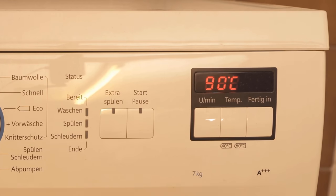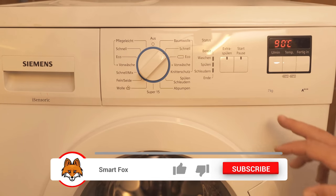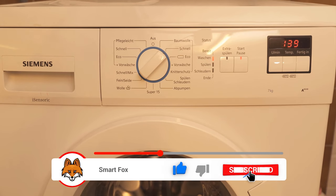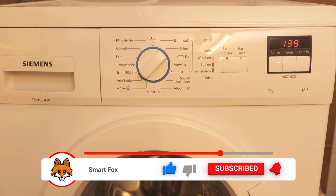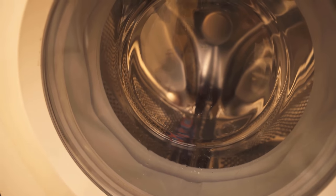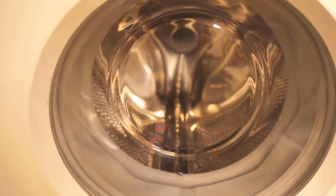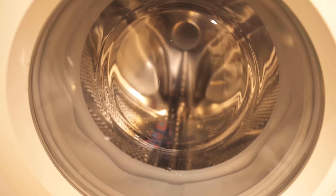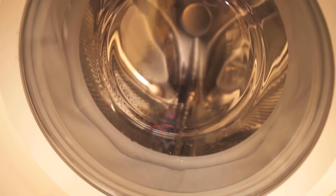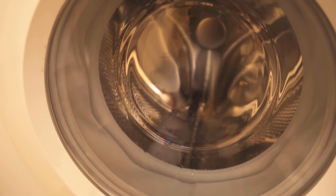I select the 90 degree program now, because if the temperature is too low, germs and bacteria are not killed. I let the whole thing run through once so that the washing machine is completely clean afterwards and bacteria and germs no longer have a chance. Because if your washing machine begins to stink, this could be among other things also a reason for it.